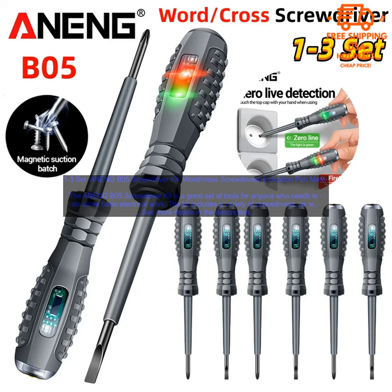The screwdrivers are all high quality and durable, and they come in a variety of sizes to fit different screws. The pen meter is a great way to test the voltage of a circuit, and the electrician's tester can help you identify the polarity of a wire.